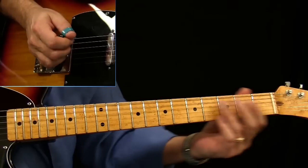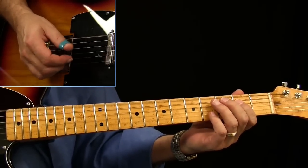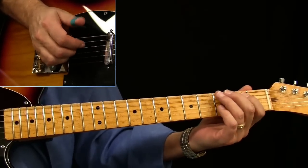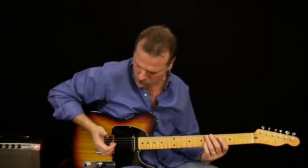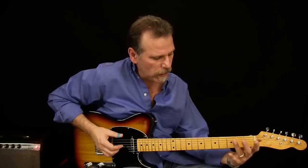So the main rhythm — I'm kind of dead-thumbing this low D with a muted palm above the string, kind of muting that. It's almost like the first one's a triple stop — I'm hitting the D. From there, the song goes to a G chord, so what I played for the G was triple-stopping strings 6, 4, and 3.